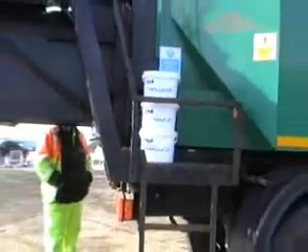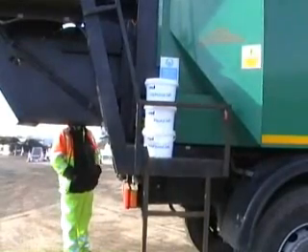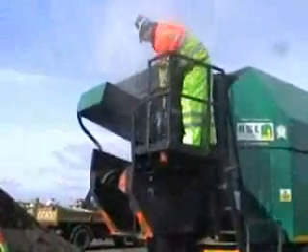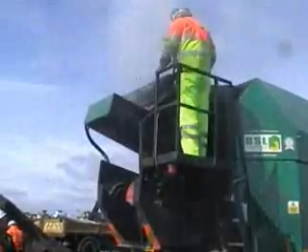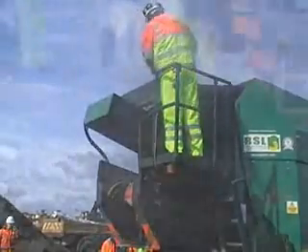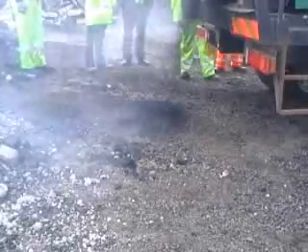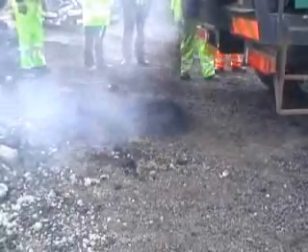ASI has developed a new product, RAP1-240, especially to deal with these issues. Contained in meltable buckets, the additive is introduced early in the mixing stage in order to ensure full distribution throughout the mix. Dependent on the binder condition of the original rack, a given volume of RAP1-240 is added to produce a workable mix which has binder content and recovered bitumen properties replicating that of standard hot mixed material.